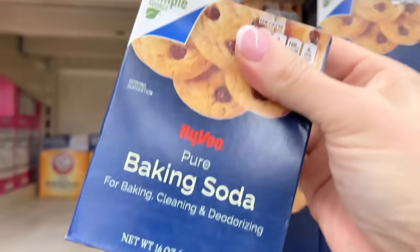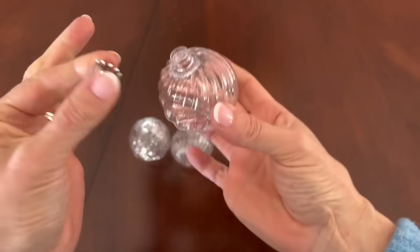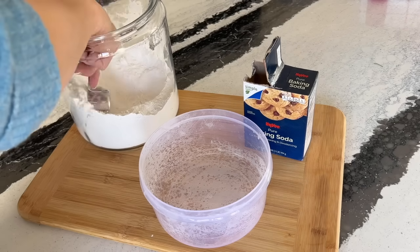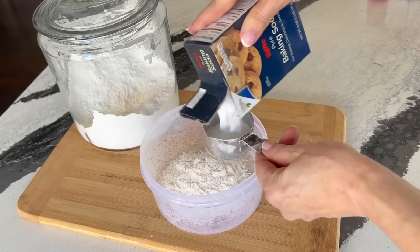Baking soda and Christmas decor? You bet! First, remove the caps from the tops of the ornament balls. Mix together equal parts flour and our magic ingredient, baking soda.